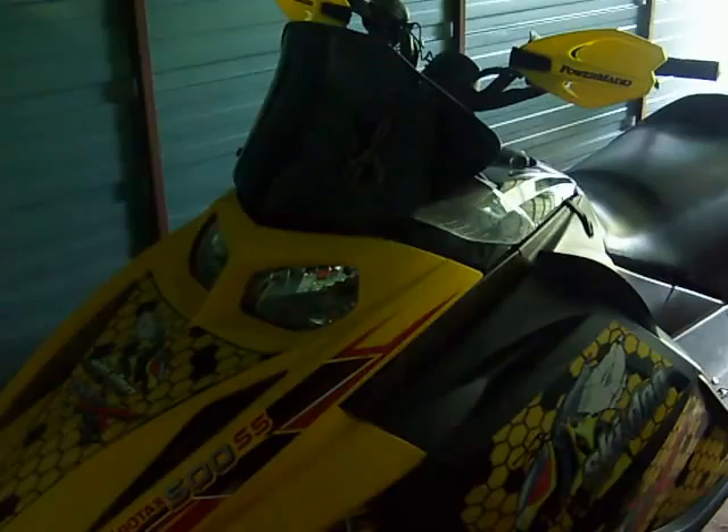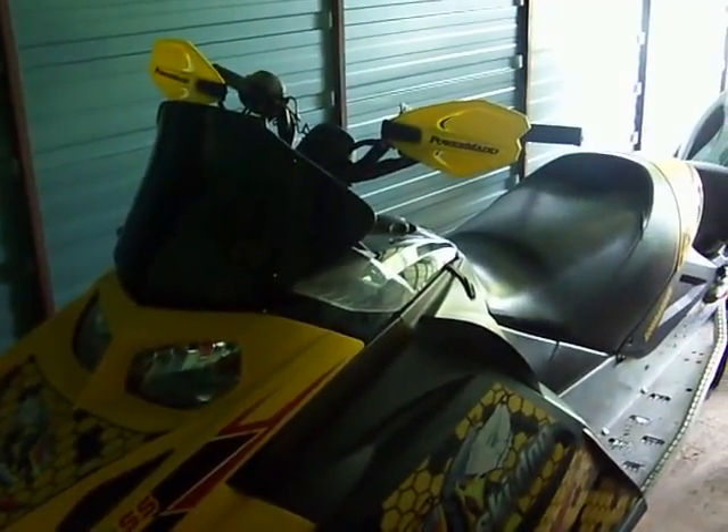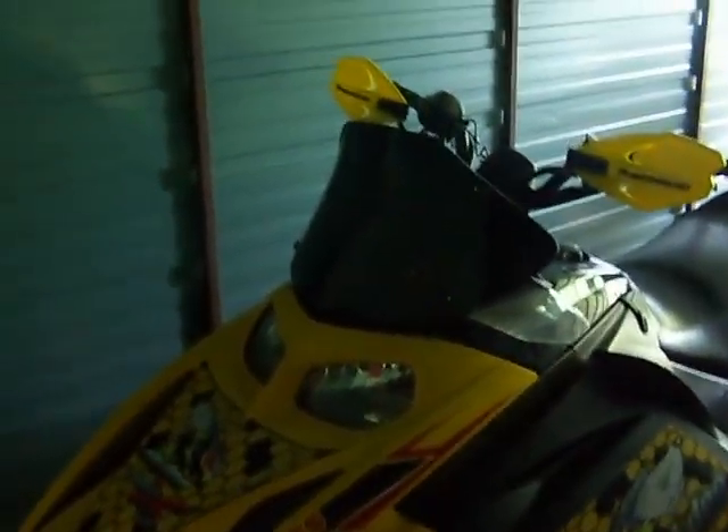This is my 05 500SS Ski-Doo, with a PowerMad 2-inch high-rise and PowerMad handguards, black small windshield, honeycomb stickers, yellow ski tips. We're gonna start it up.